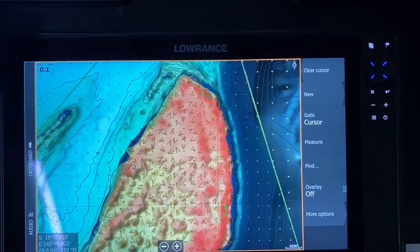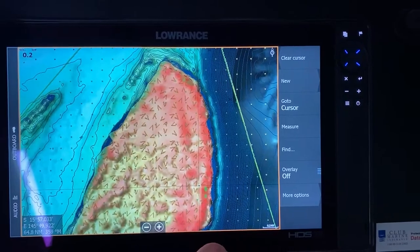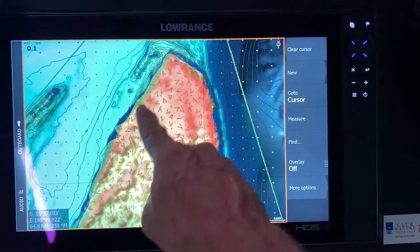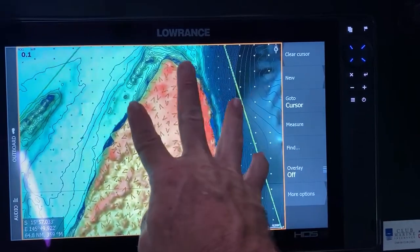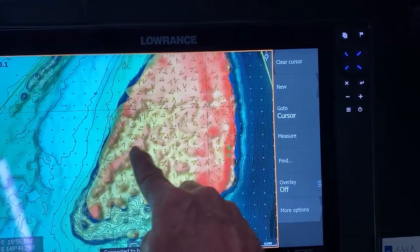So if I were up here and I were using topwater lures or trying to chase GTs or trout or whatnot, you can see up here all the outsides aren't too bad, and then when the water starts to drain off it'll all start to come in through here, and then you've got some isolated bommies and stuff in through this area.